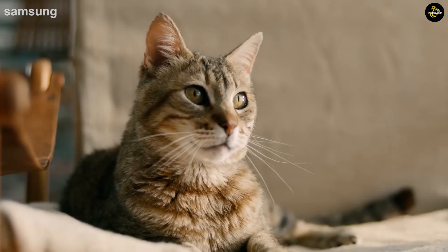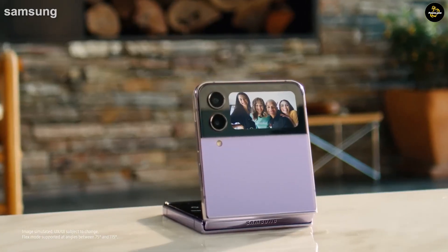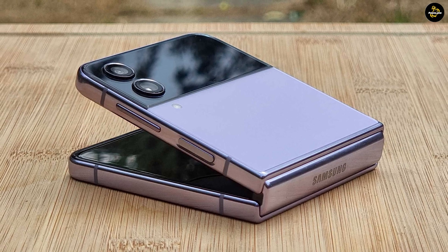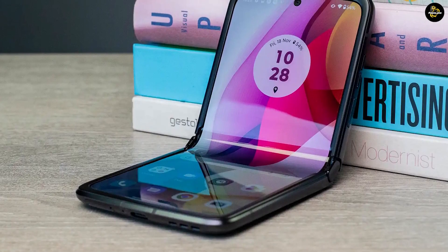A true Galaxy Z Flip 4 vs. Motorola Razr 2022 camera comparison will have to wait, but on paper the Razr boasts the more impressive hardware specs. Motorola's phone has a 50MP main camera augmented by a 13MP ultra-wide-angle lens.